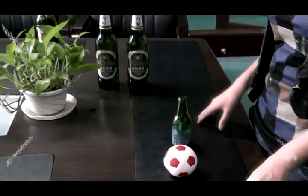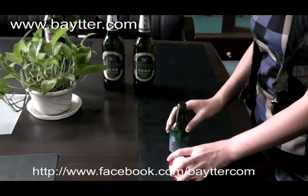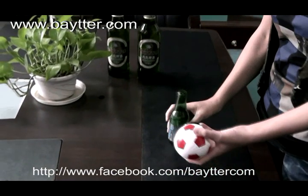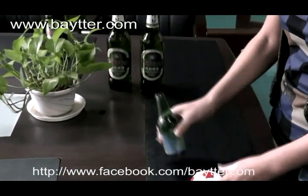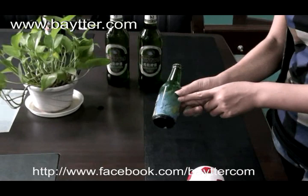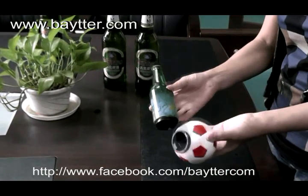Hi my friends, today I will show you very special and fashionable gadgets. Now you can see there are two gadgets in my hand. When you see it, you must suppose that this one is just a physical model and this one is just mini bottles of juice, water, beer or something. No, you are wrong. Both of them are bottle openers.